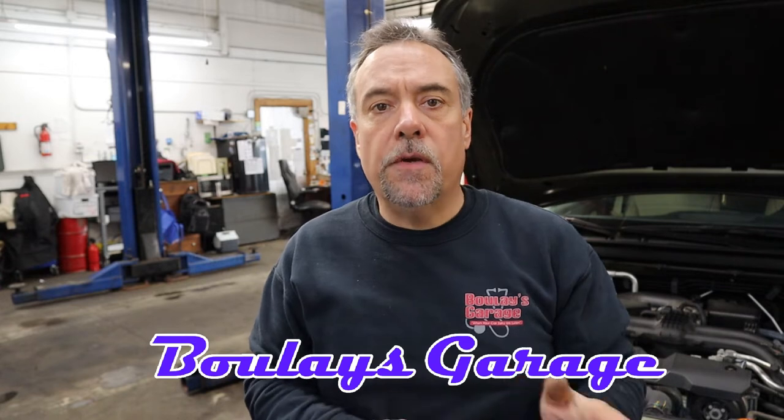Hey, Joe from Boulay's Garage. So if you do your own oil changes to save a few bucks, that's great, and it's very important that you dispose of the oil properly — whether you bring it to somebody that has a waste oil heater or you bring it to your local dump and they dispose of it properly.